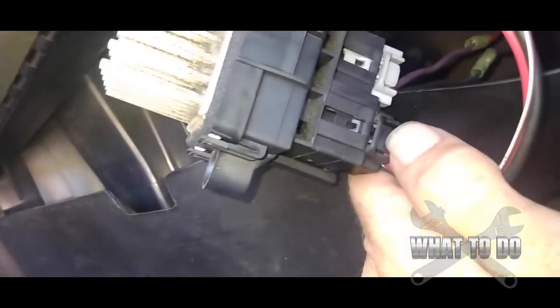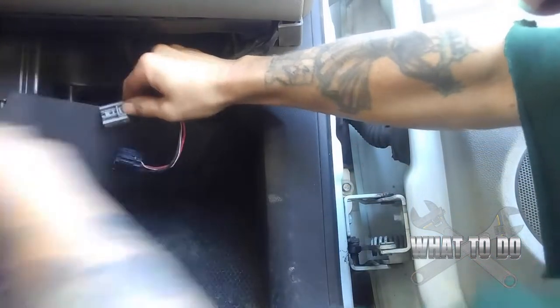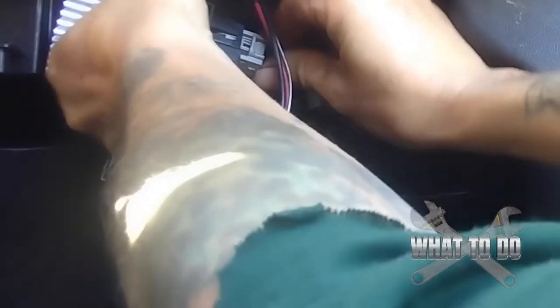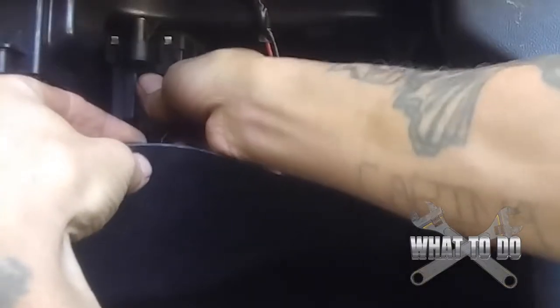Finish taking off that last 7/32nd and get this whole panel lowered down. Then you'll come across two bolts holding the resistor in place — one on this side and one on the back side, both 7/32nd. Once you take those two out, the resistor pretty much pulls down. Push down on the tabs and pull the connectors straight out — same thing on the gray one. Then take your new resistor, slide the connectors right back in, snap them in, slide it back up, and bolt it up.